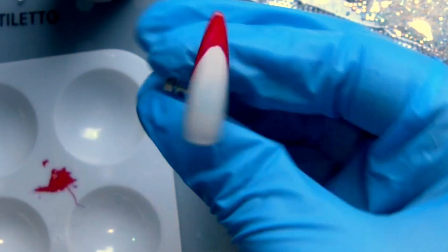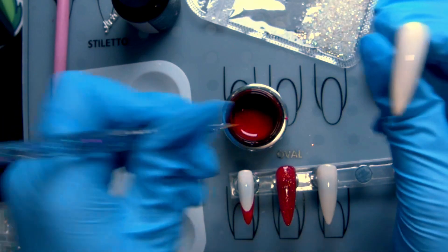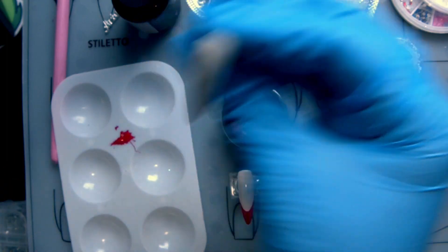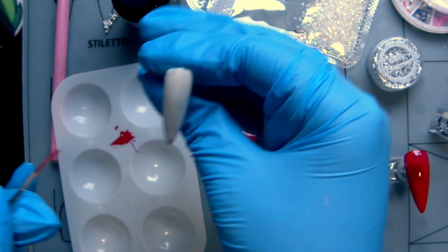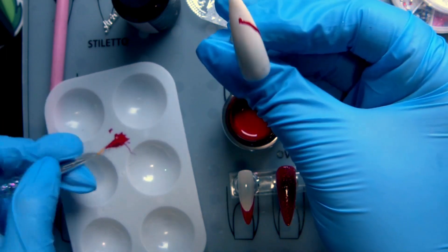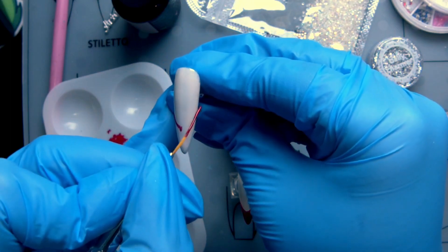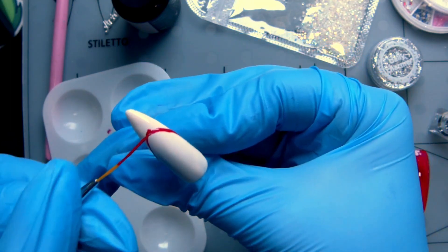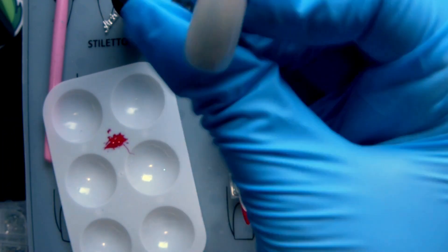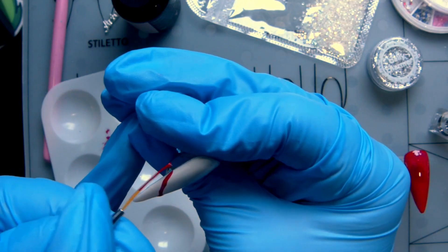That's looking really good — even better than I was hoping for! Let's do that again on this one and hopefully it looks just the same. Maybe not exactly perfect, but we're going to try to match it. This polish is so thick — I don't normally work with polish this thick, but I kind of like it. For painting like this, one layer is perfect, especially on top of the white.